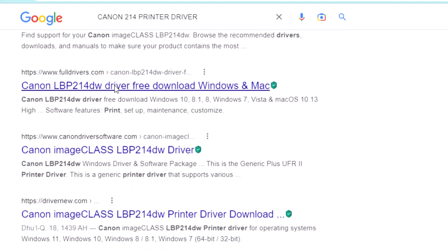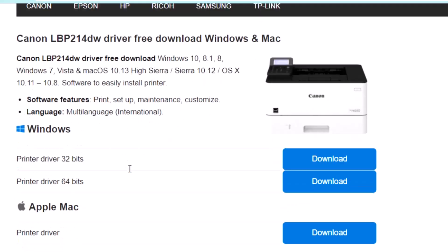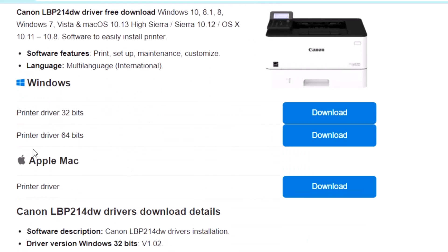Scroll down and click here, then scroll down again. This is a 64-bit computer, so I am downloading the 64-bit version.